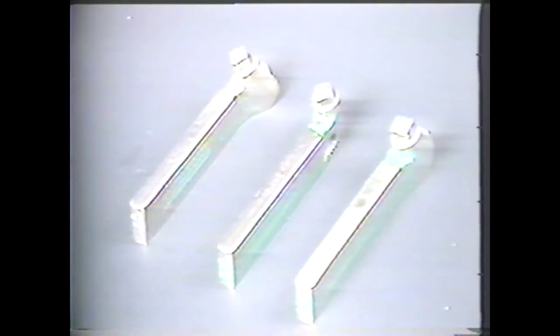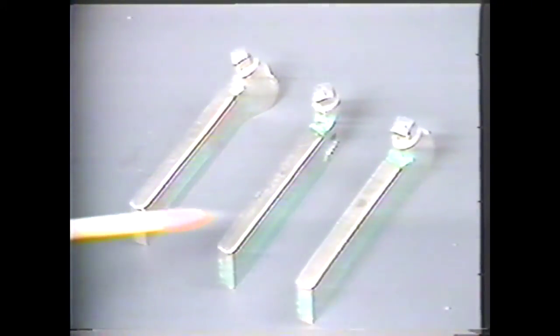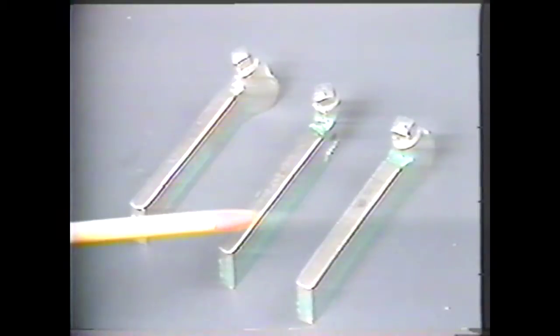There are three common tool holders you will be using: the left hand, the right hand, and the straight. They are so marked on the side. Here you see a left hand tool holder and a right hand tool bit mounted in the standard tool post.